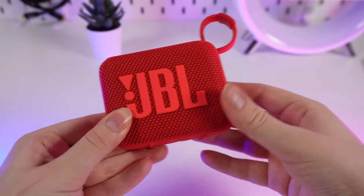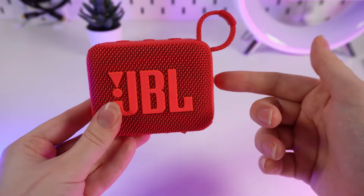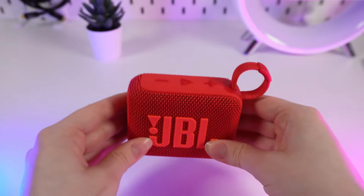For more information you can check out the JBL website or the user manual which comes with the speaker. That was all for today — I hope this video was helpful for you, and thank you so much for watching.